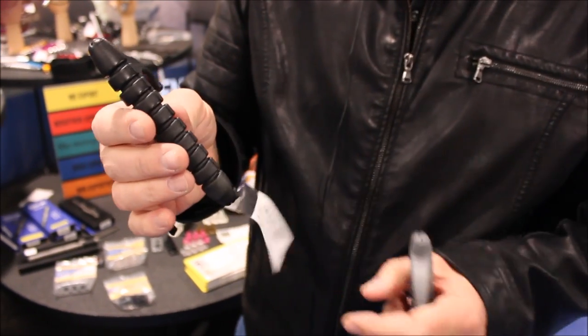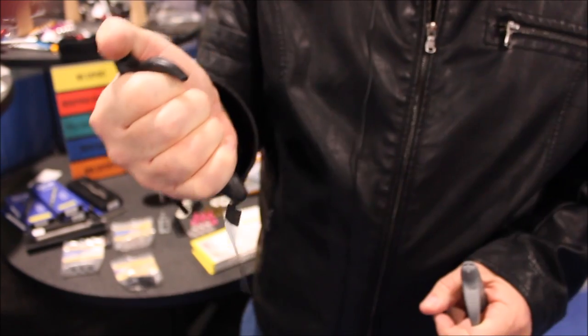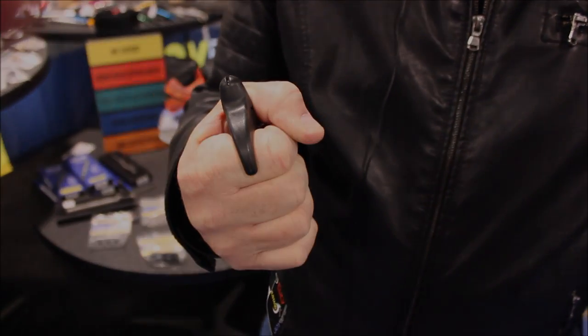We use a grenade grip so it's non-slip with a really good connection. The hook also gives you better penetration without slipping, and a little hand guard protects your finger when you're striking.